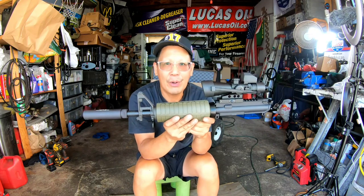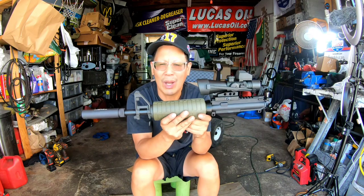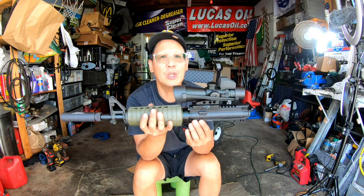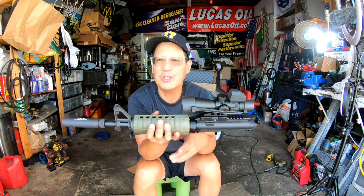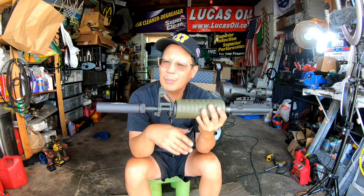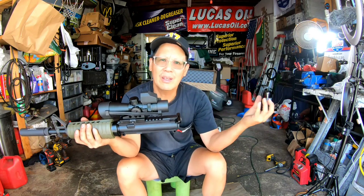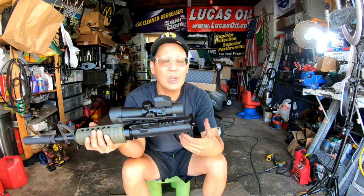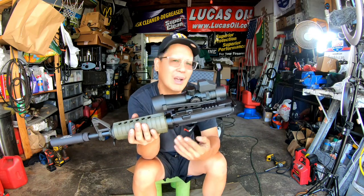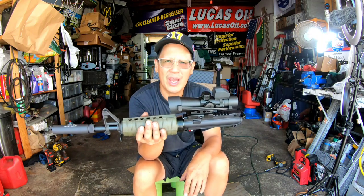I'm very well versed in how featureless rifles work and what you have to do to make a rifle New York State compliant, as long as you want a detachable mag. If you pin your mag, you can have whatever evil features you want — fore grip, angled grip, adjustable stock, regular pistol grip, all that stuff. But you'd have to pin your mag. I know tons of people who have pinned their mags here in New York and it's a pain to load — a lot of jams.